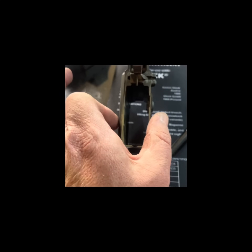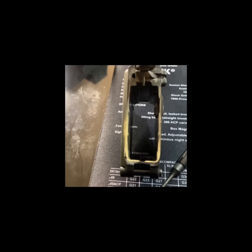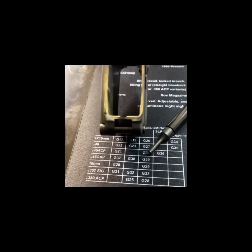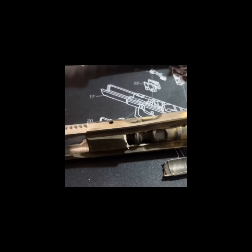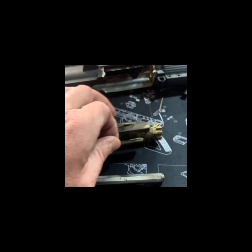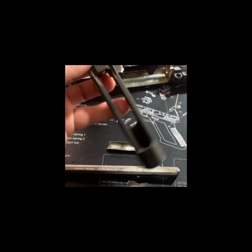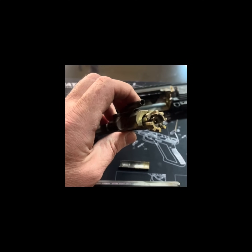We got her apart. The lower kind of bulged a little bit in the mag well — you can see it's a little larger than it was. Not bad though; I can still put a P-mag in it and it holds. We got the bolt out — the bolt is destroyed. It flared the end out and broke the bottom of it off.